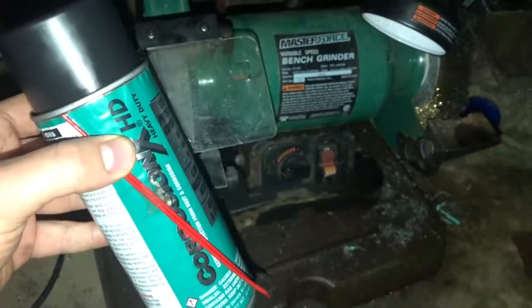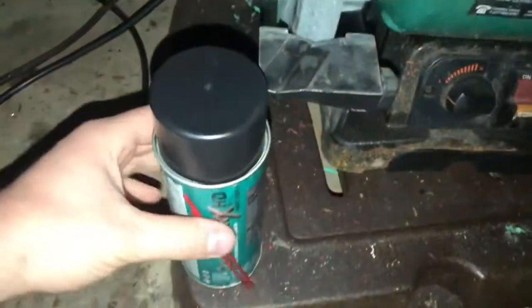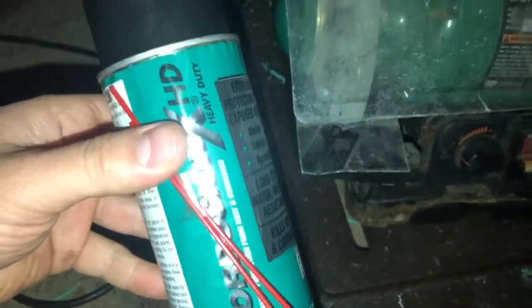This is a quick video on how Corrosion X actually saved this bench grinder that we use. I'm going to make this really short and sweet. This is Corrosion X. I've used it quite a bit before on circuit boards for RC cars and things.